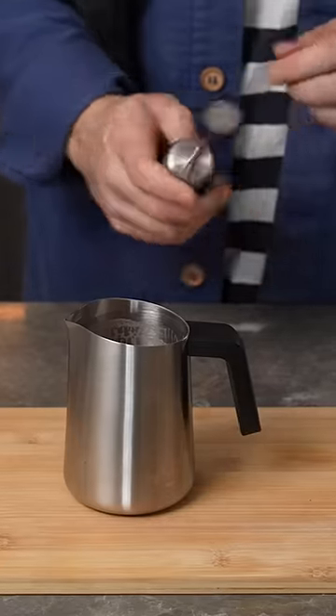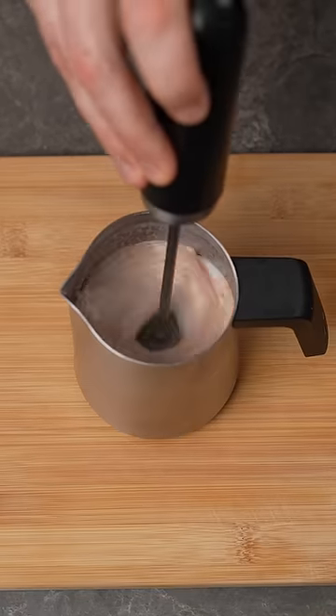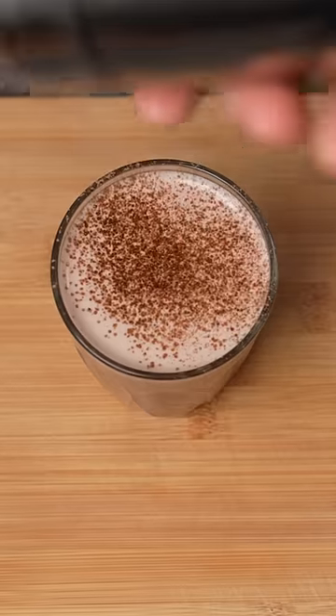I'm going to use a nano foamer here and take off the mesh screen. This means I can use the impeller to mix the powder and the chocolate together, incorporate all of it, and add a little bit of air. Then simply pour it into your glass and dust it with a bit of chocolate.